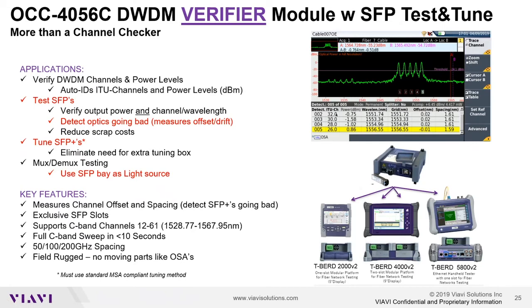The SFP bays give additional capabilities, which include the ability to use the SFP as a light source, the ability to test out my SFPs, and the ability to tune my SFPs, assuming the SFP is using the industry standard MSA tuning method.